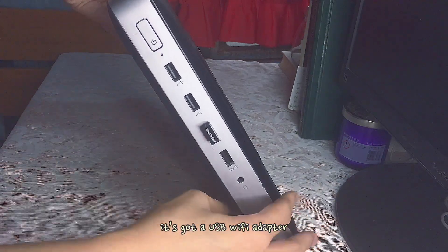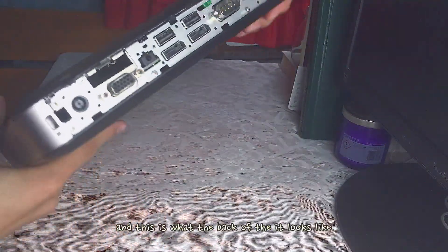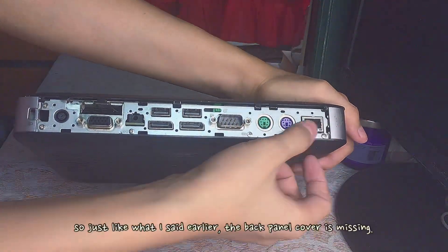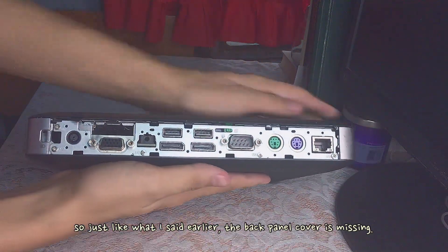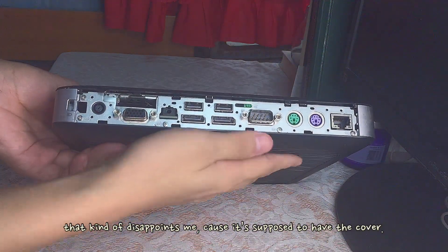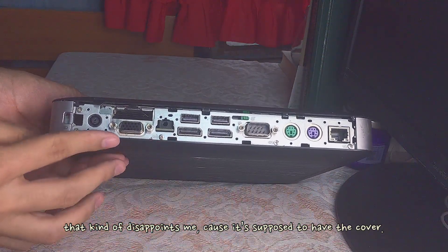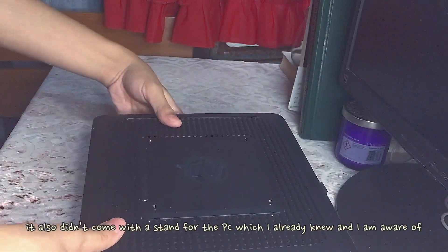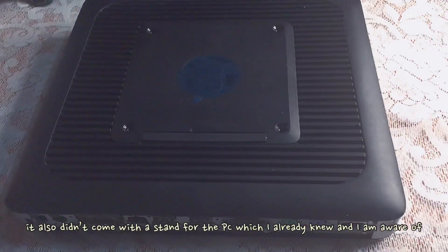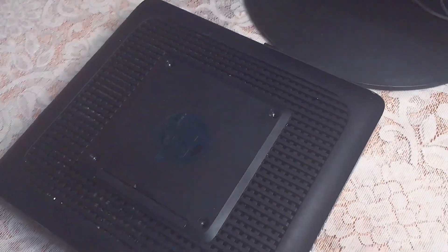It came with a USB Wi-Fi adapter. This is what the back of this thing looks like. The back panel cover is missing, which is very disappointing for me, but I don't have a choice so I just have to accept that. It also didn't come with a stand for the PC, which I already knew. But I just want to make you guys aware that it comes with a stand if you buy it brand new.